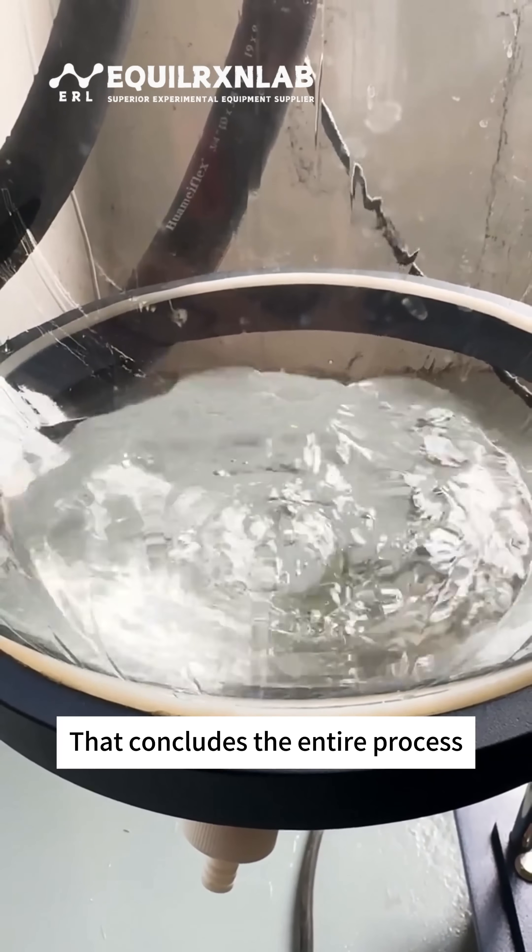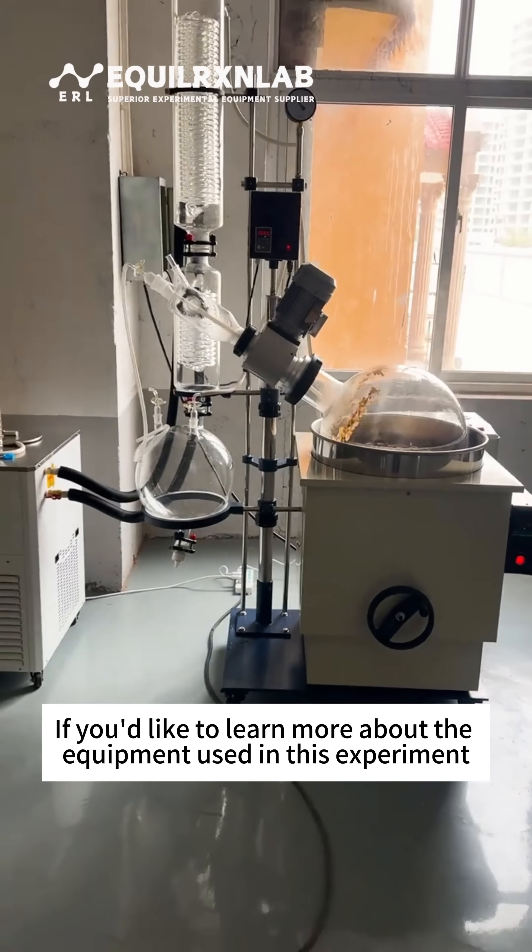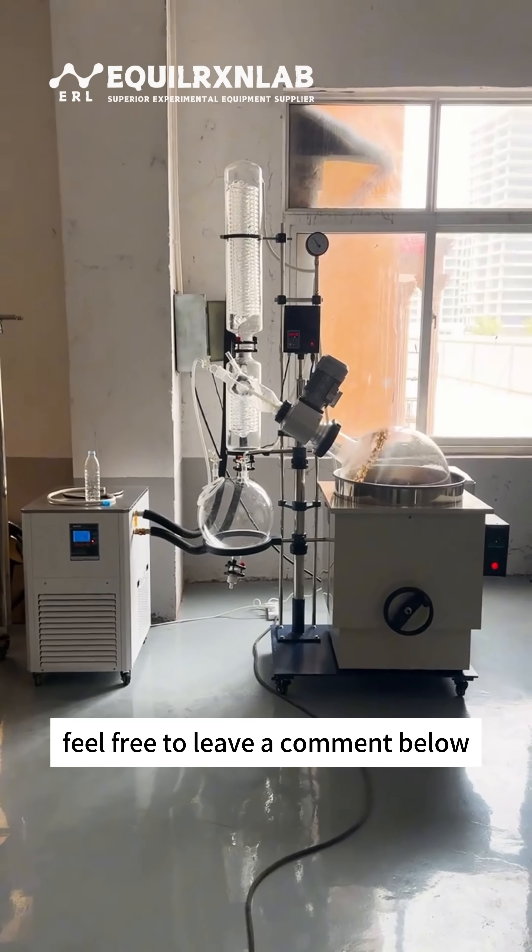That concludes the entire process of extracting rose essential oil using a rotary evaporator. If you'd like to learn more about the equipment used in this experiment, feel free to leave a comment below.